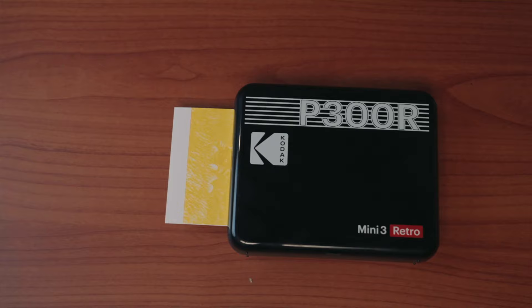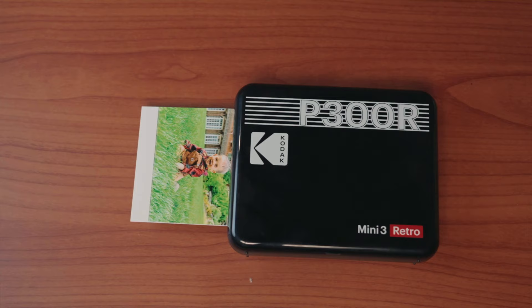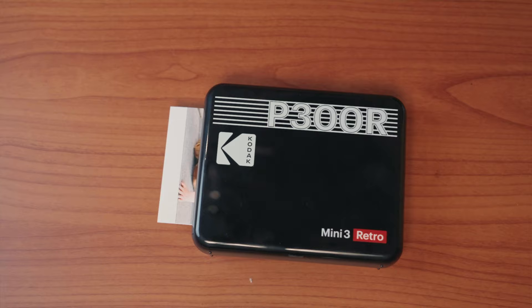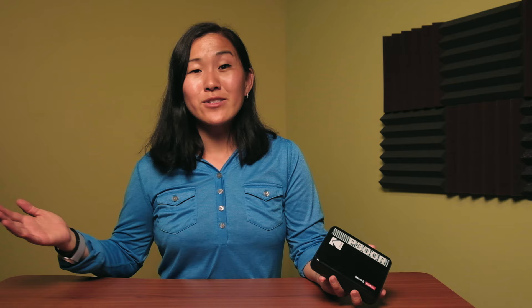I was captivated by the printing process of this little Kodak. It uses four-pass dye sublimation printing technology. The four-pass part means that the printer moves back and forth four times. The first three passes print the ink colors, and the fourth pass gives the photo a clear coating for protection. The resulting photo dries really fast, so you don't have to worry about smearing any of the colors. The printed photo is also laminated, so the final step makes it water resistant and smudge resistant.